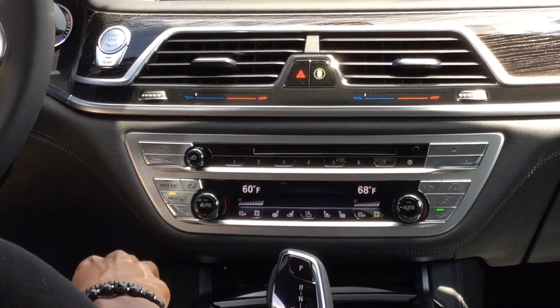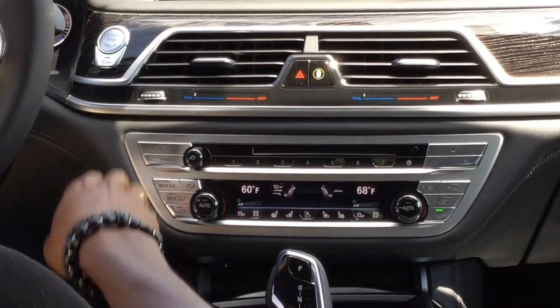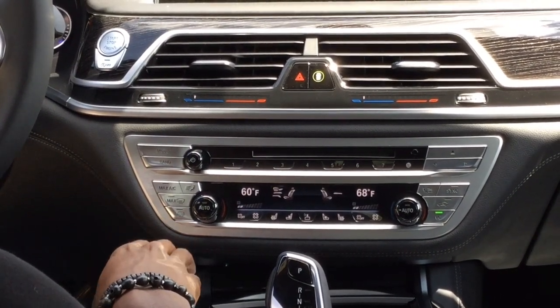Down here, we have your front defroster. That's going to help clear the front windshield. Below it is your rear defroster, which will help clear the rear window.